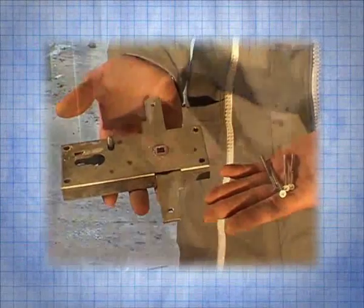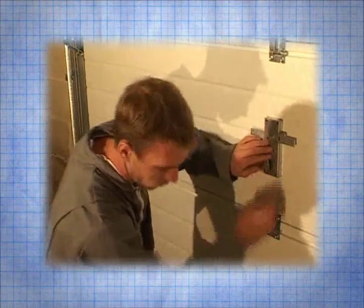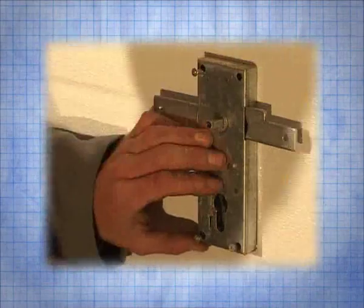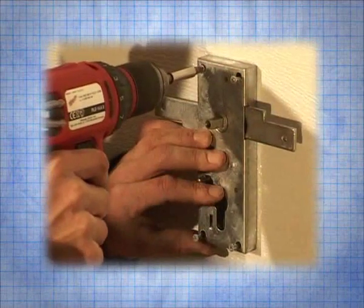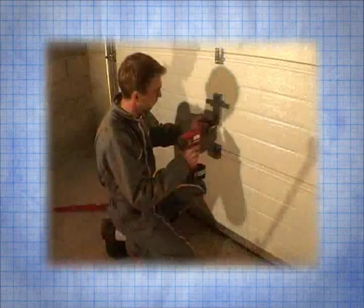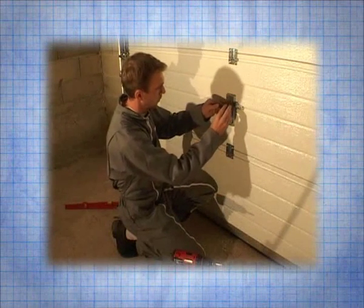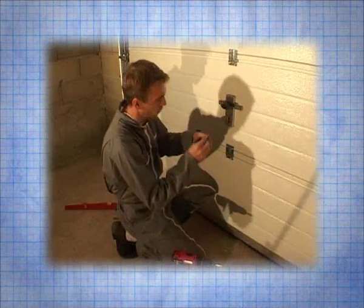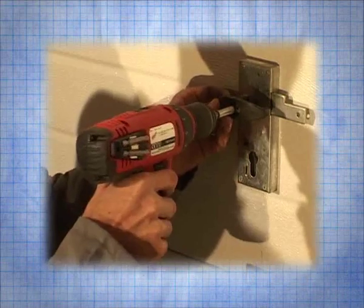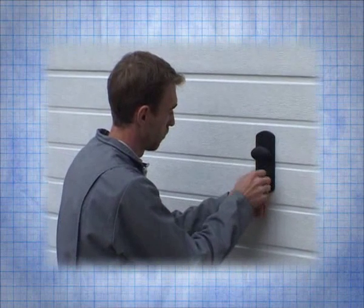Then from the other side position the lock and tighten the screws. Finish installing the second part of the handle and screw in. Insert the cylinder on the outside and check that the key turns.